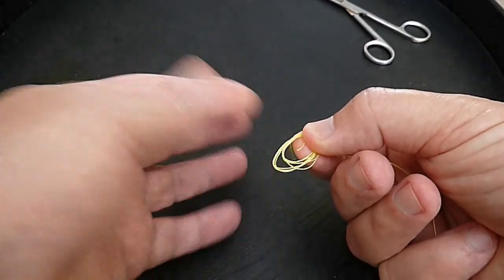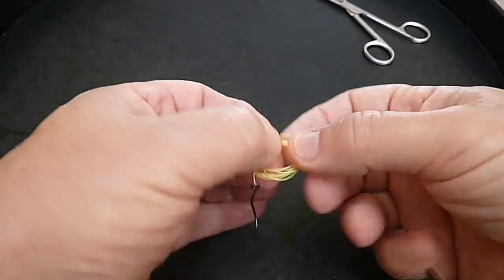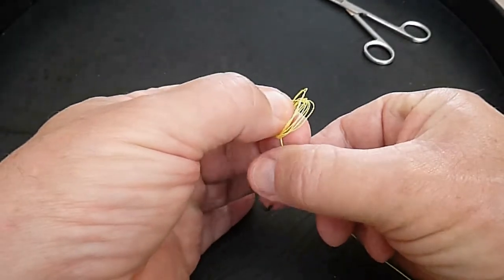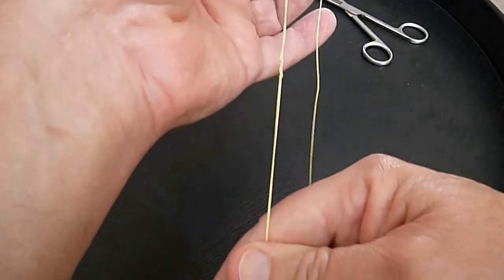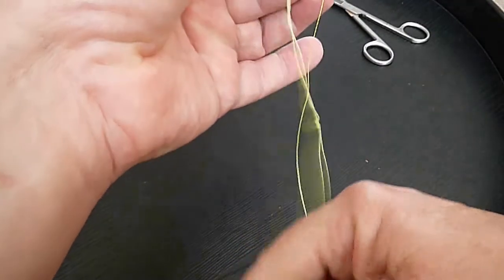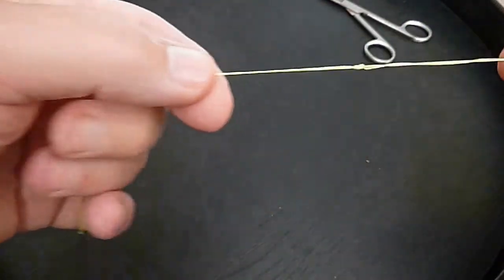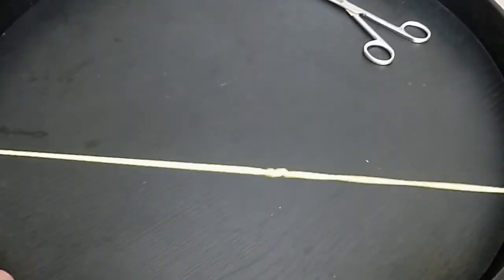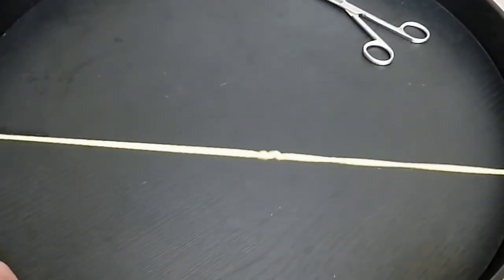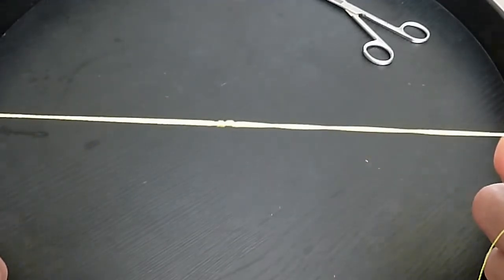Just pull the tag end. The tag goes from the top, or outer end — the tip end of your finger — and goes over and through underneath, through the hole that way. Then just grab hold of the tag and pull it out. Very simple. I'm about to pull the line — hold the hook — and you'll watch the tag end of the line just hanging loose.